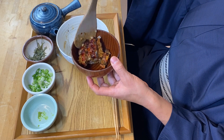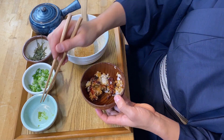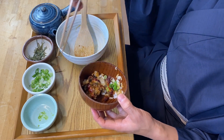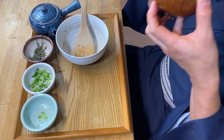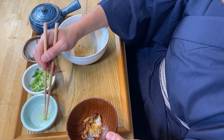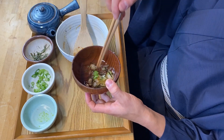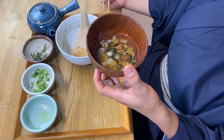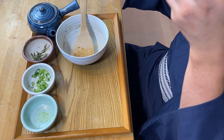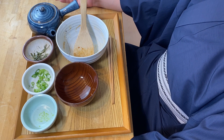Only one bowl left. I'm going to enjoy it plain first, then add a little bit of wasabi and scallion — it just adds a little freshness to the flavor. For the very last bite I'm going to have it ochazuke style again. All that flavor was just so complex and so delicious.